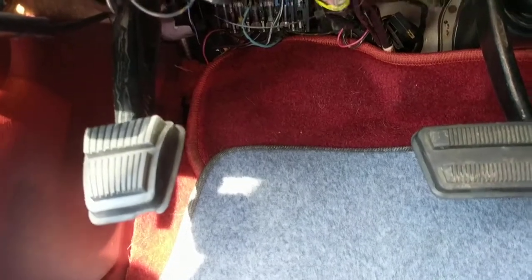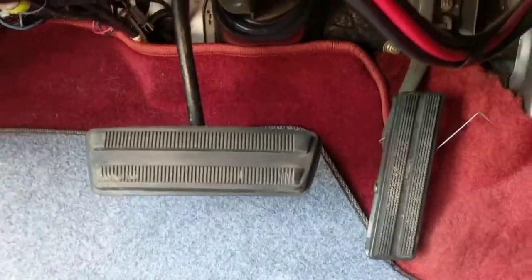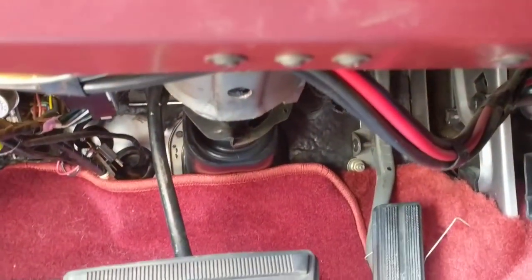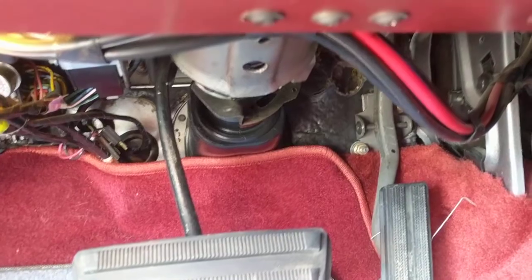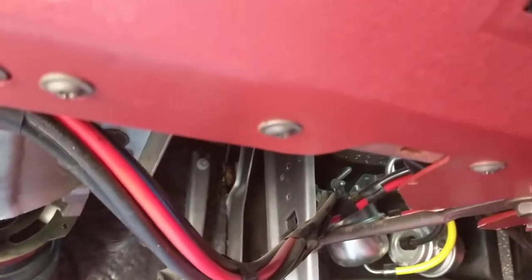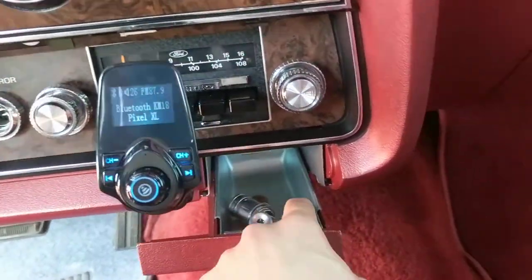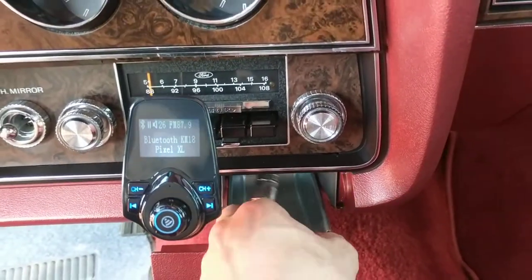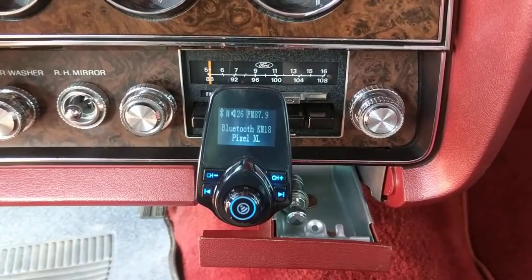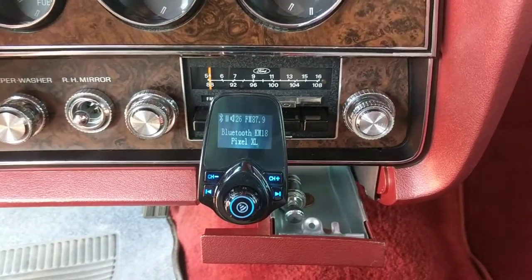Everything is super clean underneath. I'll pull the blue floor mat out in a minute — that's what I put down when I drive this vehicle — but it does have brand new custom fit floor mats, which were close to $200. Everything's super clean down here. The cigarette lighter does work. There are two pennies in there that I found — one from 1980, one from 1988 — really shiny, tucked way under the seat.